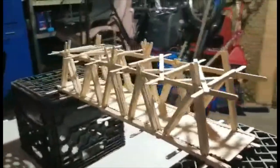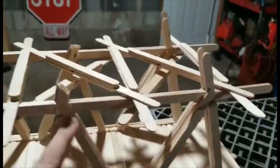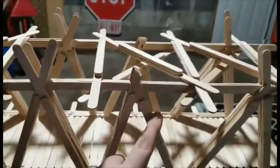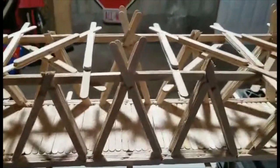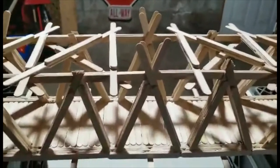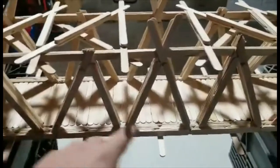I have reinforced every pillar, every truss here with at least four popsicle sticks on each end. The four corner posts — one, two, three, and four on the other side — are also reinforced. I think there's about eight popsicle sticks the entire way through.